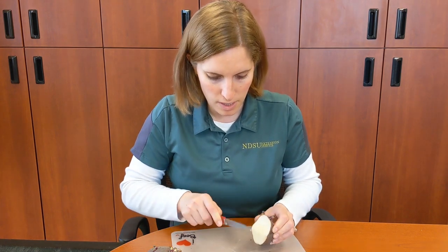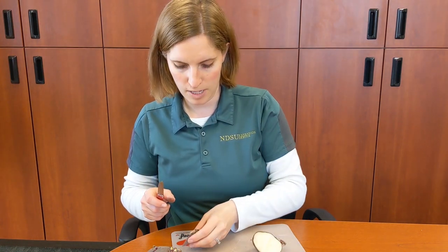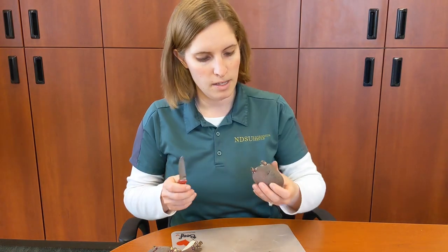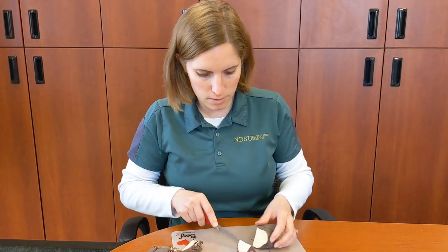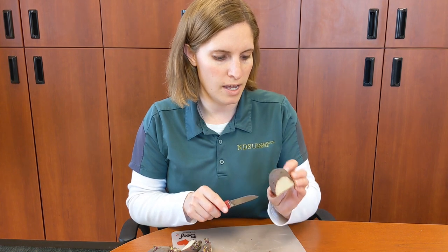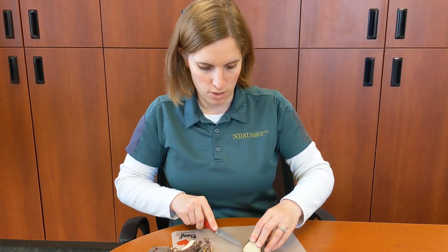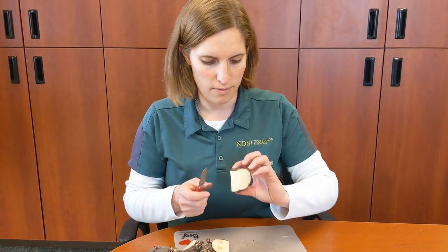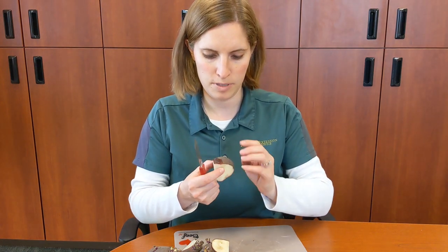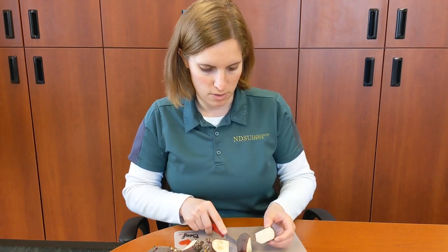So I'm going to cut this one at an angle — I still get three eyes, and this should still be enough potato. Then I'm going to cut the rest here. I've got an eye there and an eye there, so I'm going to cut this potato at an angle again just like that. This piece still has a couple of eyes on it. If I really wanted to, I could cut this piece just a little bit smaller — there are plenty of eyes to do that.